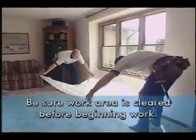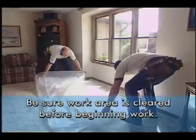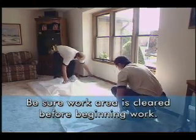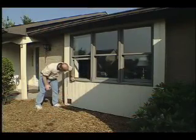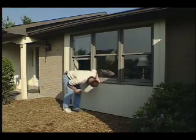Before you begin to remove the old window, be sure that your work area is cleared. Lay a protective canvas inside and outside if necessary. Look around the site for hazards such as holes, electric lines, or insect nests.